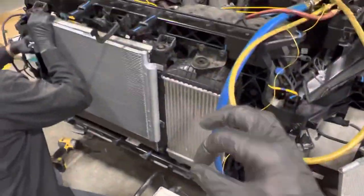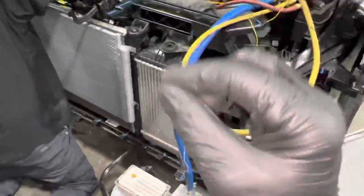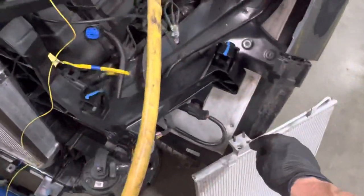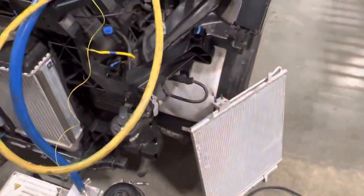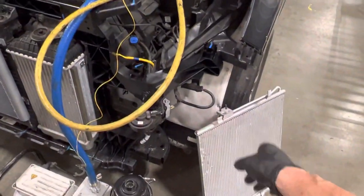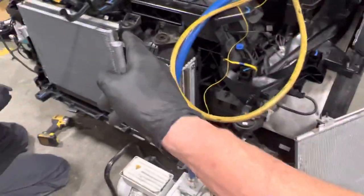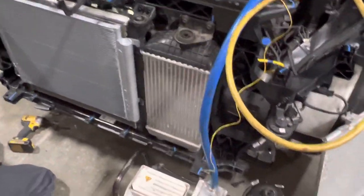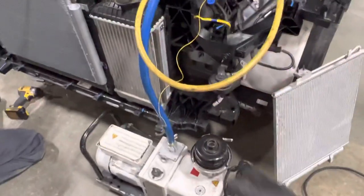If you wanted to get super analytical and mathematical — if you knew the actual diameter of the surface area of the fins and measured every one, calculated however many there were in each tube and did the math — you would find there's a lot more surface area in the OEM than in the aftermarket. But for an aftermarket, this one is not really horribly bad. That's it — I'll fill it up now.